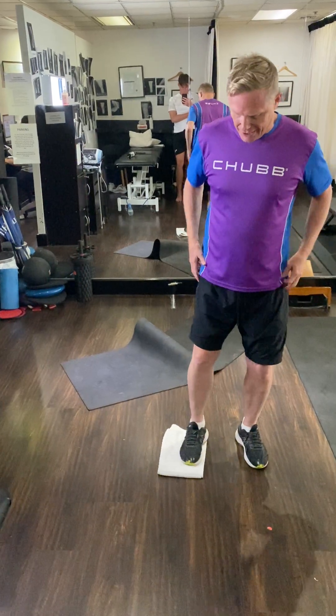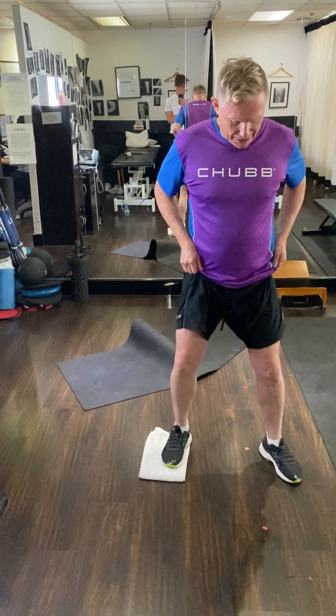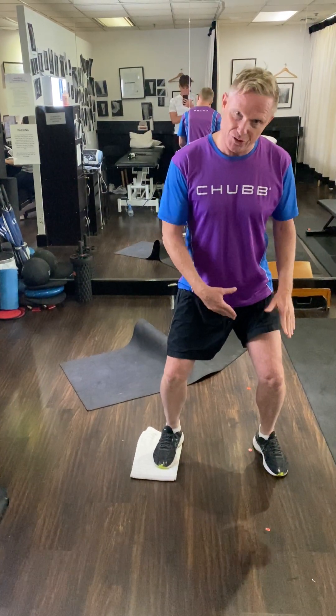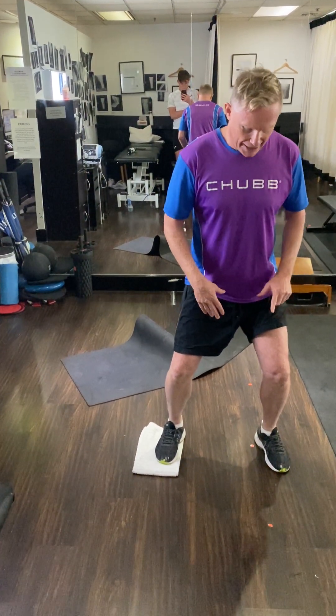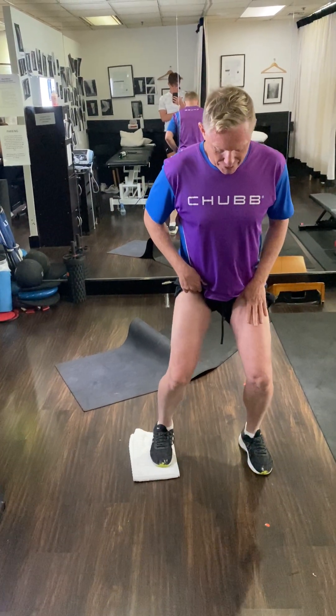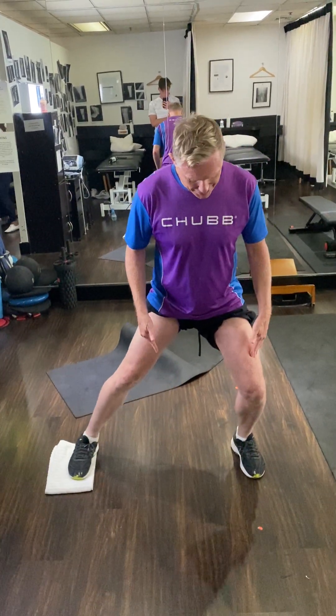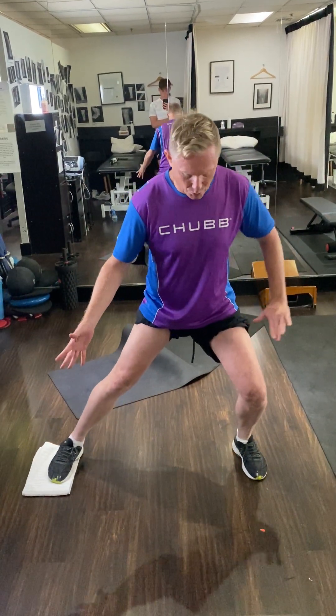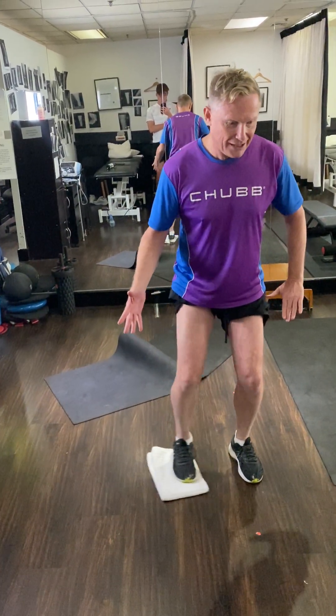Exercise one: using a towel on the ground with your sand shoes on. You're going to be in a slightly bent position, about 20 degrees, on your bad side. Start pushing out and then pulling back in, staying at about 20 degrees, pushing into the floor and pulling back in. Do 50 reps like so.